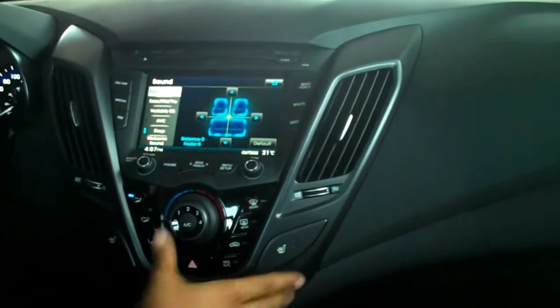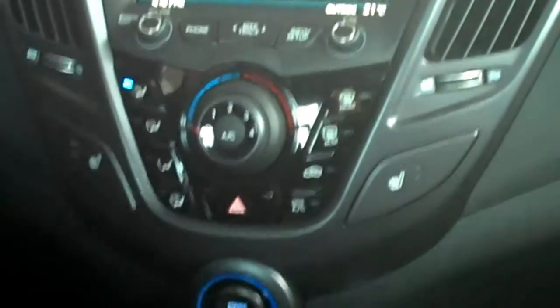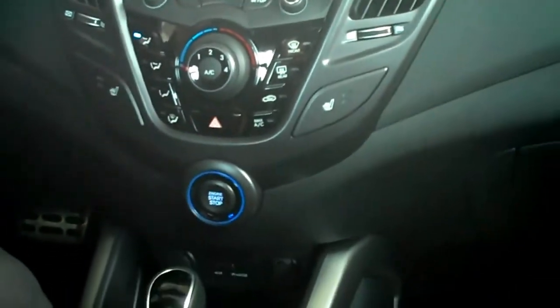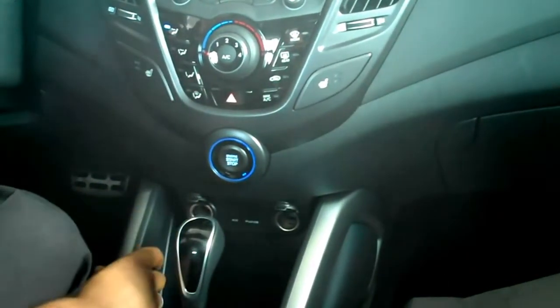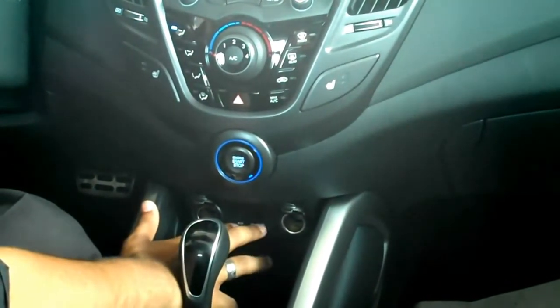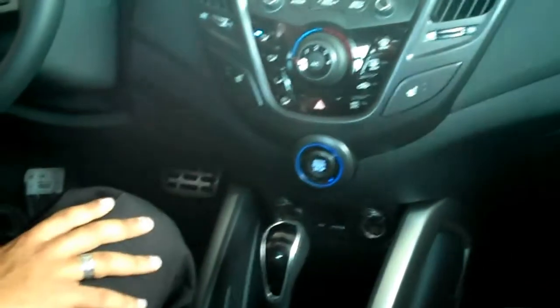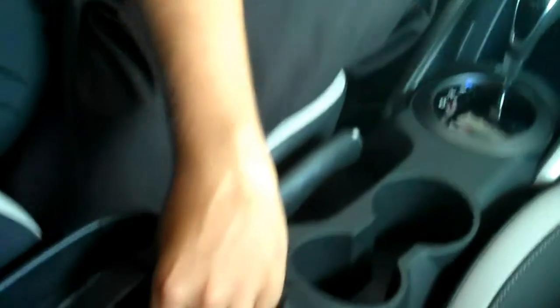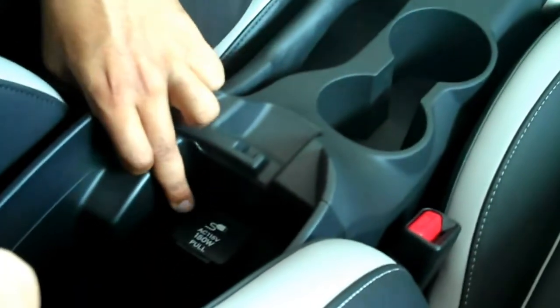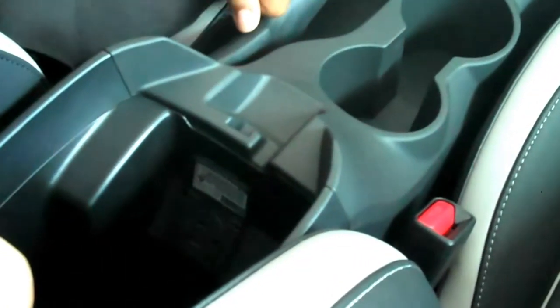Front heated seats are standard as well. I love the practicality of having this push-button start. It's a 6-speed automatic, and it comes also available in a 6-speed manual transmission. As you can see here, you have two 12-volt power outlets with USB and auxiliary inputs for your music. Besides those, you also get standard right here in the center armrest a regular 115-volt plug that you can plug anything into.